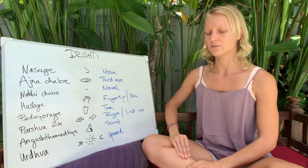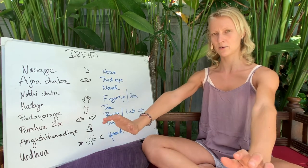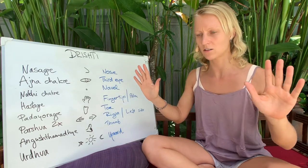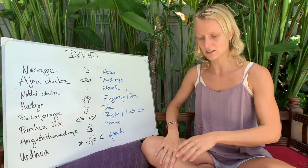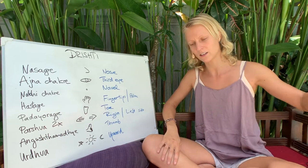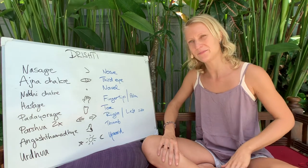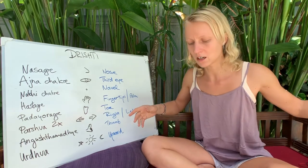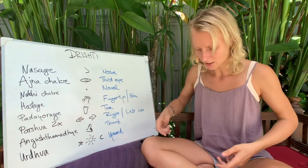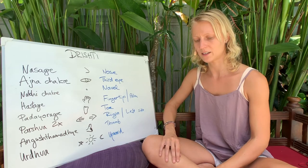For example, when coming to Chaturanga position, we want to push down and look at our nose as we go down. Going back to downward facing dog in the transition, we also look at the nose. Most of the standing forward folds as well — going down and holding, looking at the nose. This includes Padahastasana and Padangustasana.